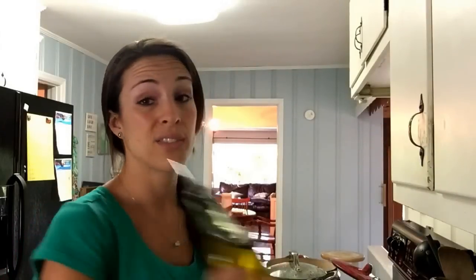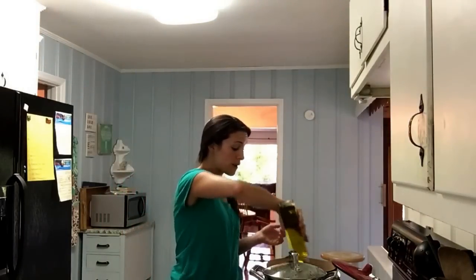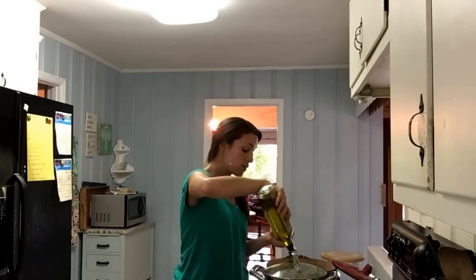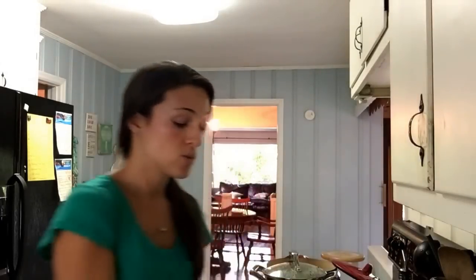The first thing I'm going to do — I'm using a Dutch oven because I'll be putting it in the oven for about five hours. Just get some olive oil, about two to three tablespoons, into your pot and then put it on medium to start heating up.